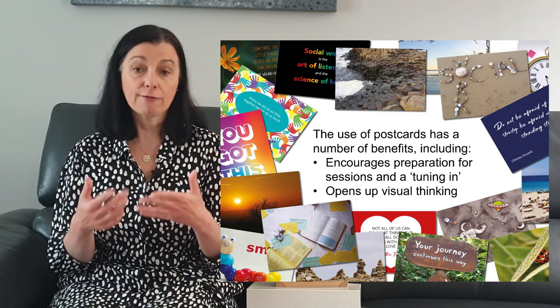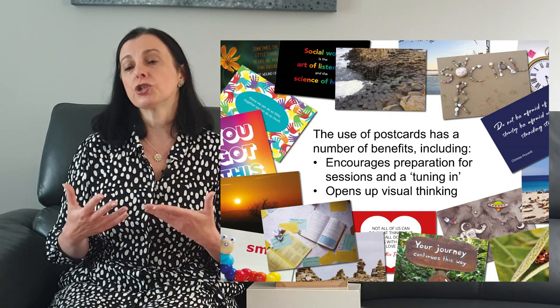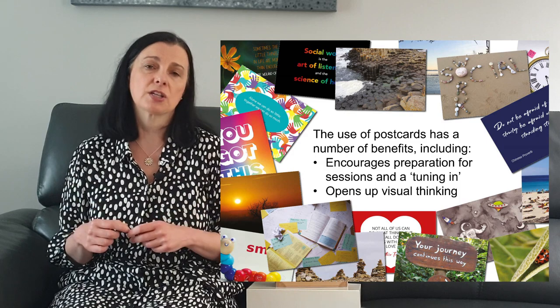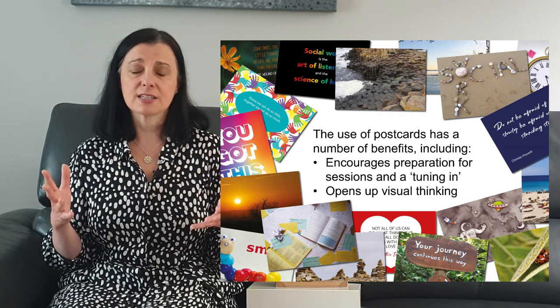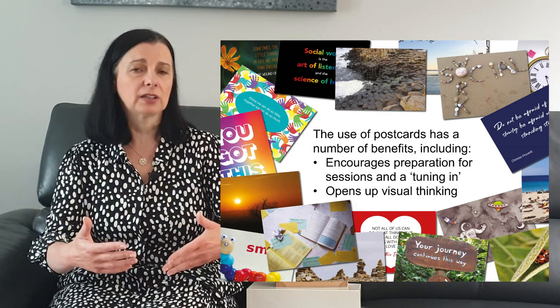I ask a student to select a postcard — they have a set of postcards from the beginning of placement and they use those through their whole placement. I ask them to bring a postcard to the beginning of each supervision session. Students often choose a picture-based postcard, which opens up their visual thinking as well as verbal thinking. There's loads of research saying that engaging visual thinking enhances analytical skills and builds analysis much more quickly.